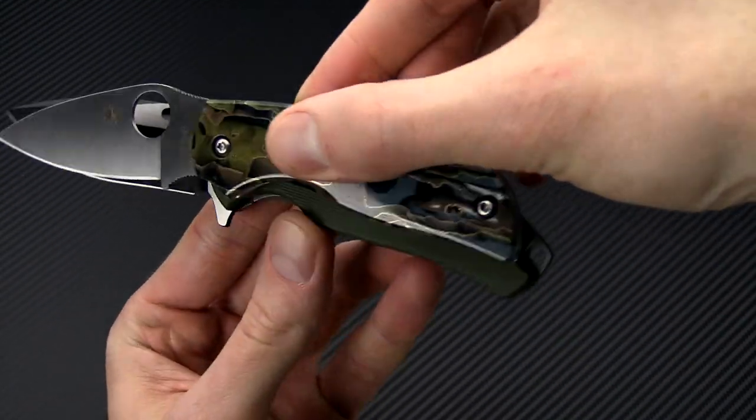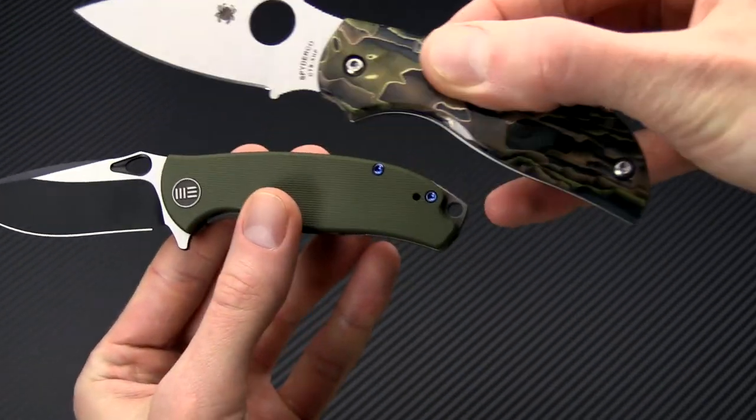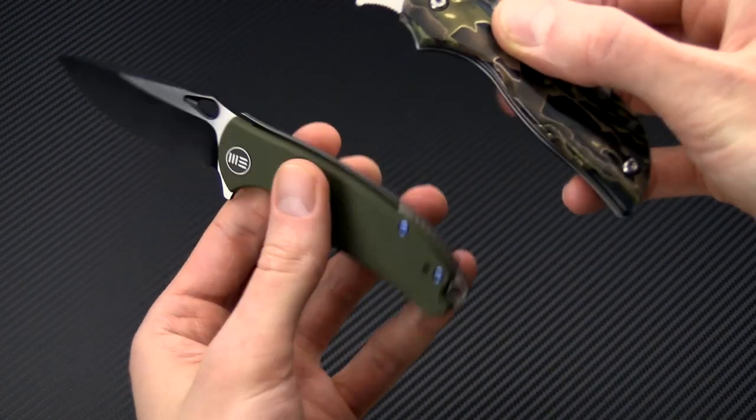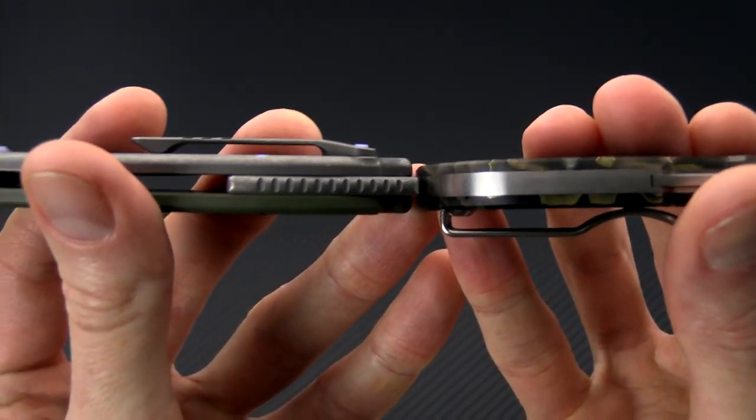The functional grip area is going to be fairly similar, a little bit longer on the Rectifier especially considering that end lanyard hole, and the handle thickness is a little bit thicker on it as well.